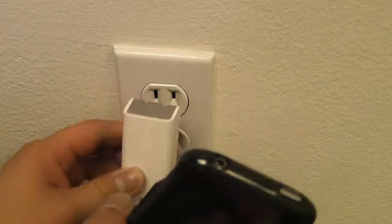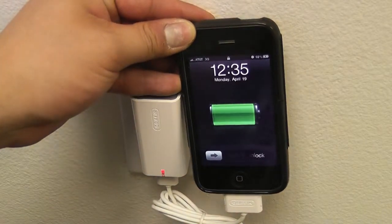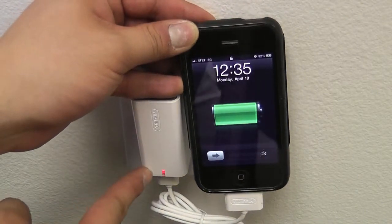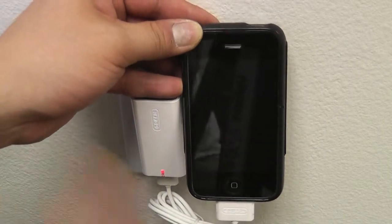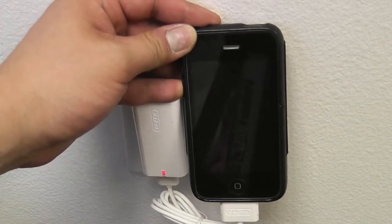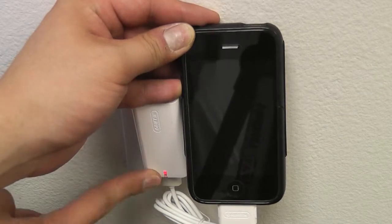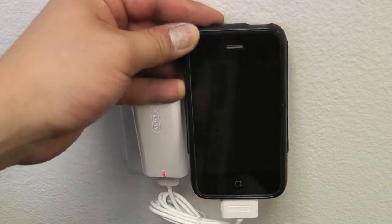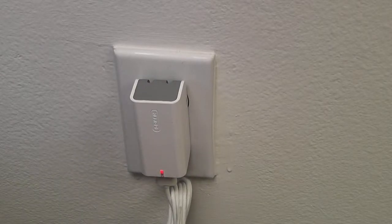Plug that into my iPhone and then plug it into the wall. As you can see, my iPhone is charging now and the status light turned red or amber — it basically shows you that charging is in progress. Once it's finished, it will turn back to green, letting you know your phone or iPod is done charging.